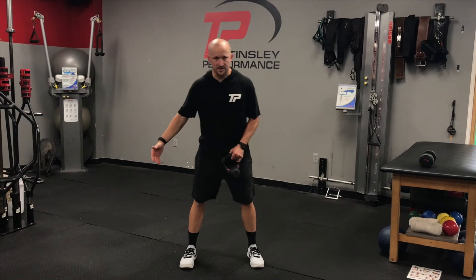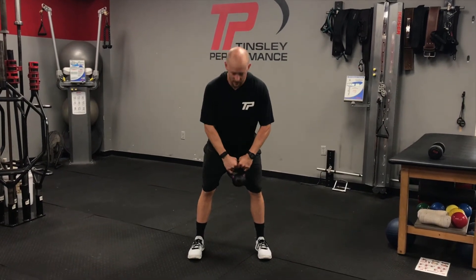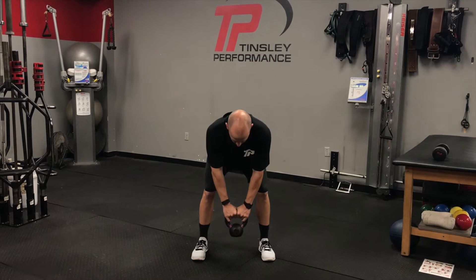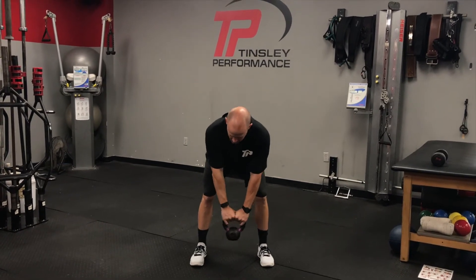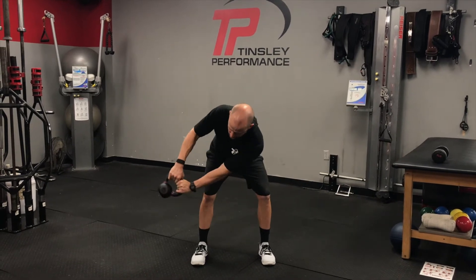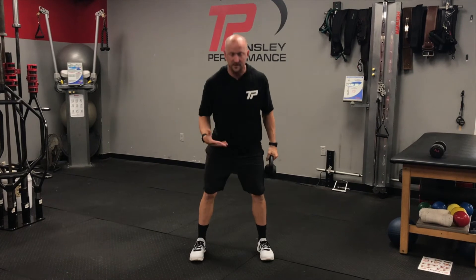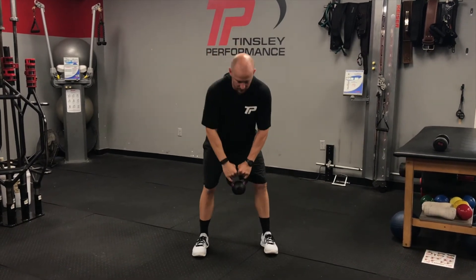For this drill, we're going to get to an athletic stance. We're going to bend over and have the kettlebell or dumbbell in the middle of our stance. I want this left elbow to stay locked out. We're going to rotate as far as we can to our right. Both knees stay in that same athletic position — I don't want you to rotate with your legs.